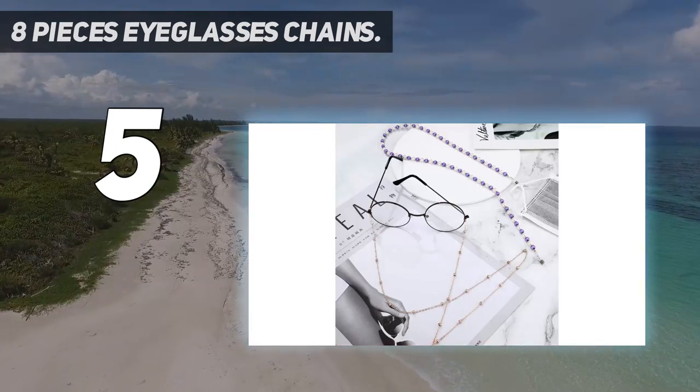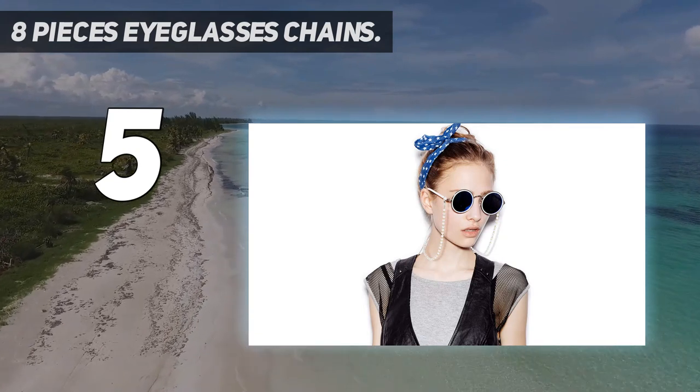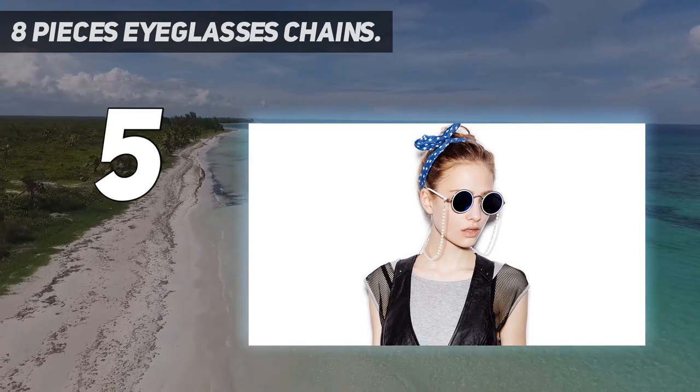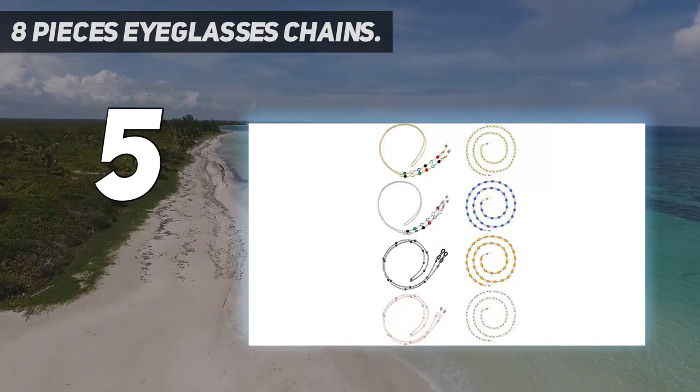Eight different styles: the beaded sunglasses strap holder comes in eight different styles featuring colorful rhinestone-embedded and small metal beads design — beautiful and delicate, can be slipped on and off easily to fix your eyeglasses. Delicate and elegant to wear.